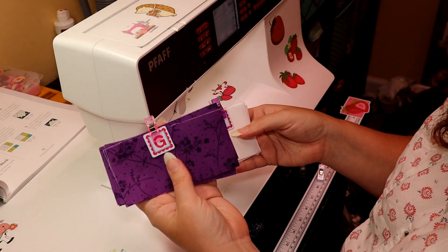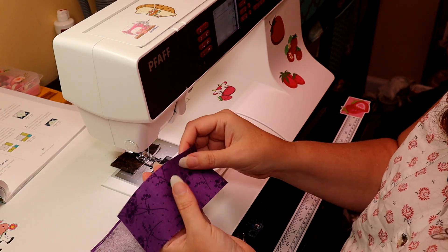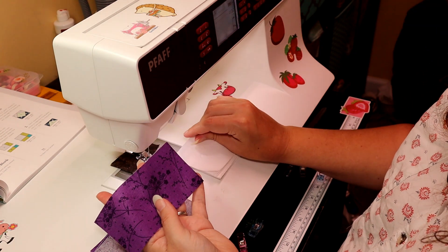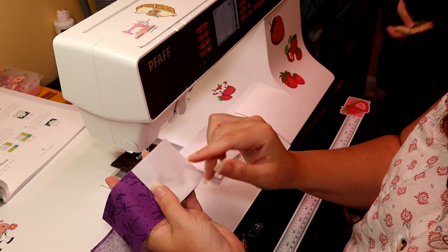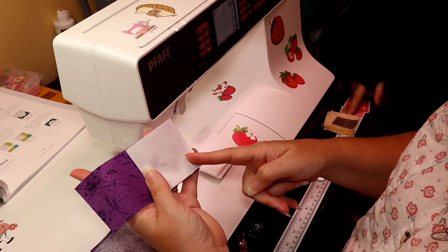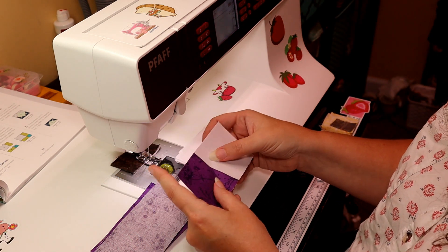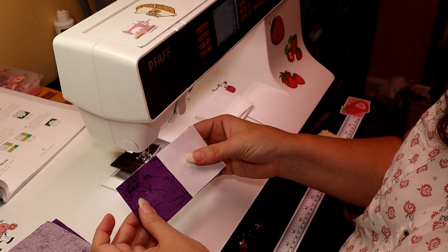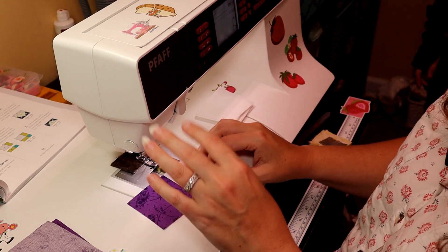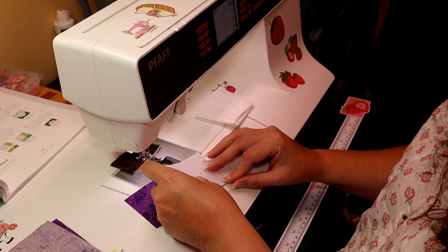Now I have G and F pieces. I'm going to take two G pieces and an F piece and sew a diagonal seam right along here on the right-hand side of my G pieces. I want to make eight of these if I'm doing two blocks, or four if I'm doing a single block.